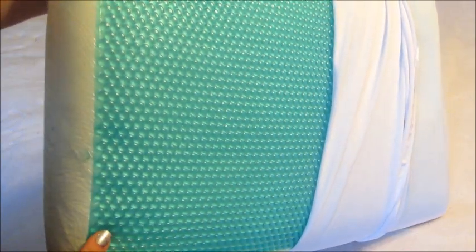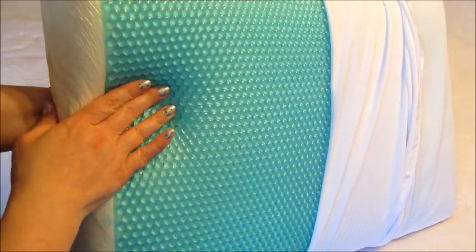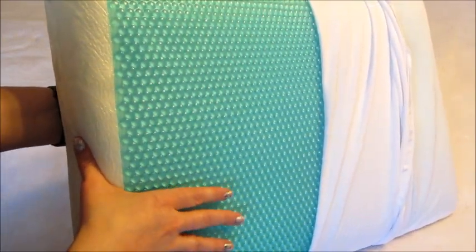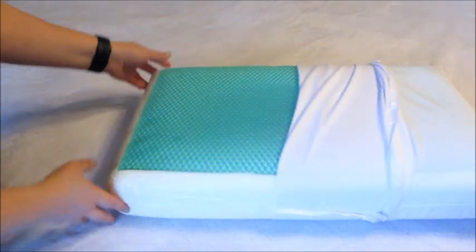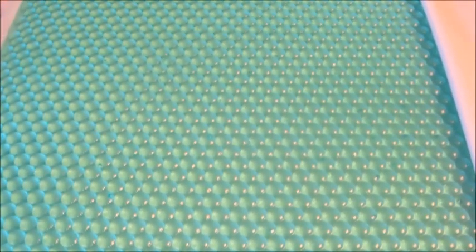I always keep mine on the gel side because, summer or winter, I want a cold pillow. Here's a closer view of what that looks like — just little pockets of gel. If you've not tried one of these, I highly suggest them; they're really awesome. They can be found on Amazon and I will put all the information including the link below. As always, thank you so much for watching — bye guys!